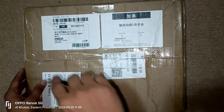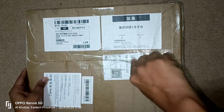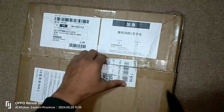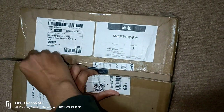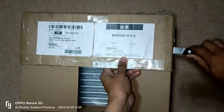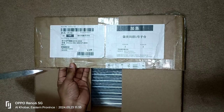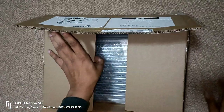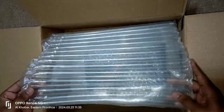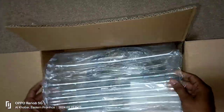Welcome back, everyone. Today, we're diving into the unboxing of an Android touchscreen stereo for the Hyundai Accent 2016 model. This product I received directly from China, as prices in both India and the Gulf were sky high from local distributors. By ordering directly from China, I managed to snag it at a whopping 30% discount compared to local or Indian prices.